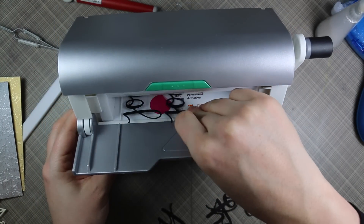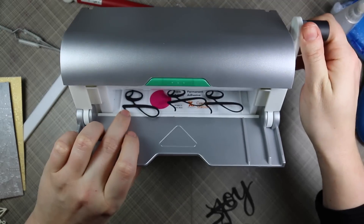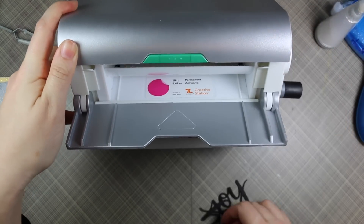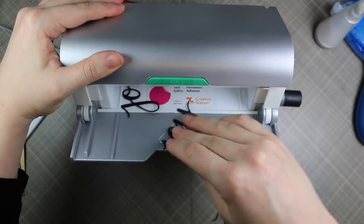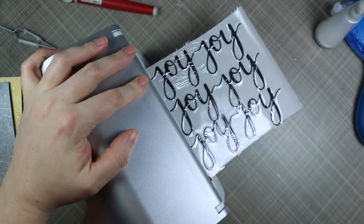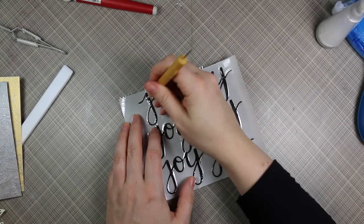I have the Hero Arts Joy stamp and cut set — it comes with a stamp set and the die-cut word 'joy.' I die-cut that six times from black cardstock. I was going to do my usual thing of adhering everything together and stacking them with my multimedia matte adhesive, but I wondered if I could run them through the Xyron machine and stack them that way to save time. I fit three in a row so I don't have to use as much adhesive.